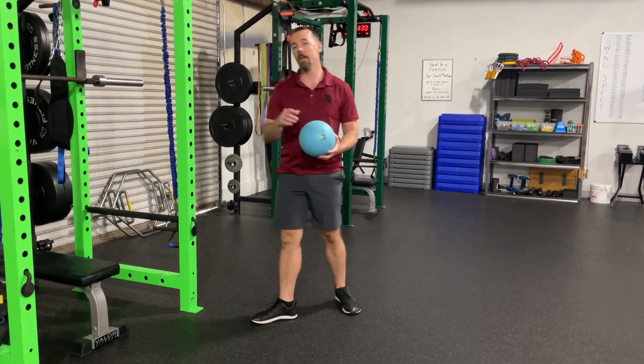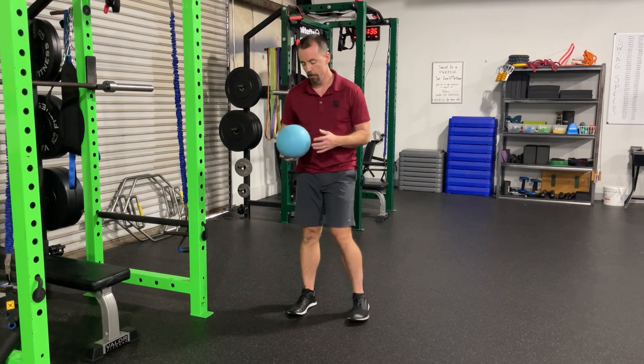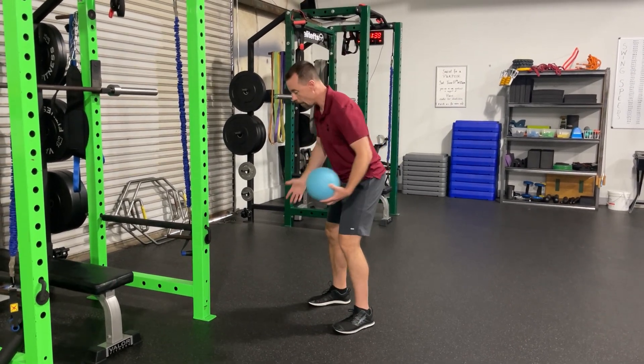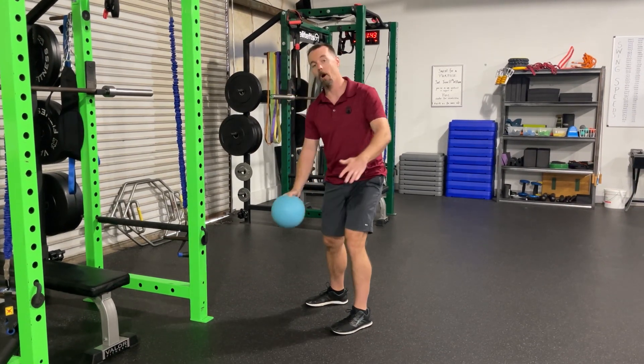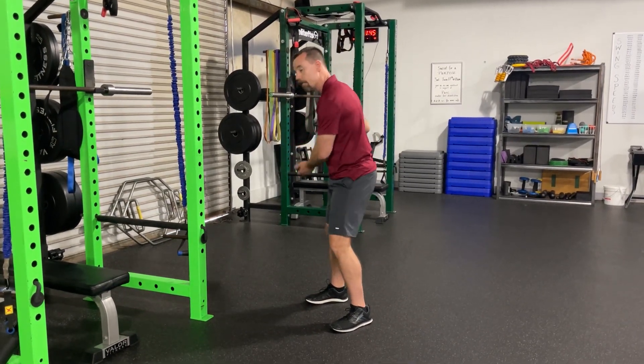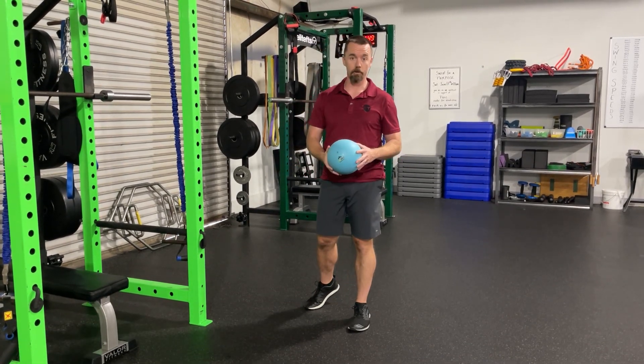Now we can take it an extra step. One of the things we know we have to be able to do in the golf swing is separation of the upper and lower body. If I come to the top of my backswing and I can't separate — I need my hips to fire first so that my arms can go second — they're all going to fire together. You're most likely going to get over the top or get really handsy with your swing.